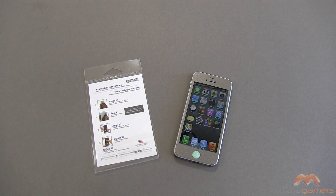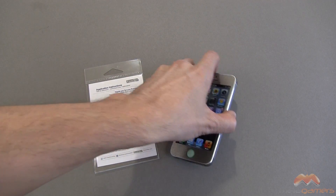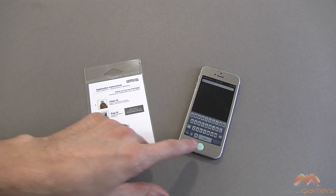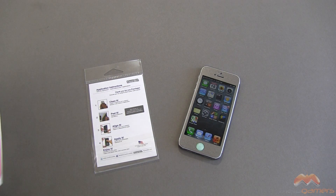Okay, so check it out. Here's the finished product. Just a couple of notes here — I have installed the full body kit that comes with the iCoverSkin. The only thing I did not apply is the home button cover as well as a cover for the back and for the Apple logo. I chose not to install those, but of course you can do that if you so desire.